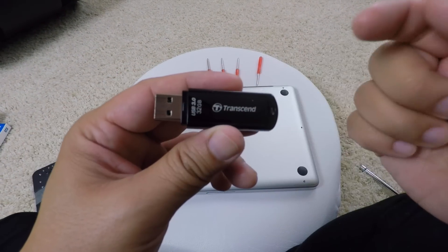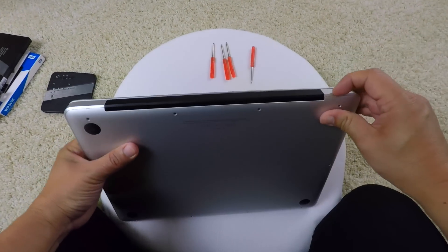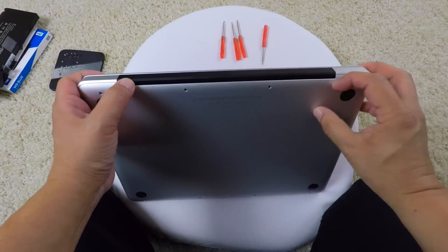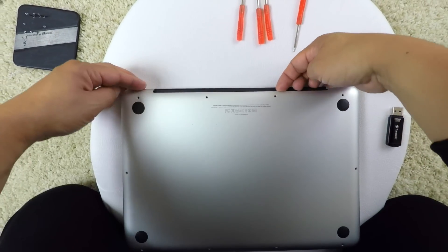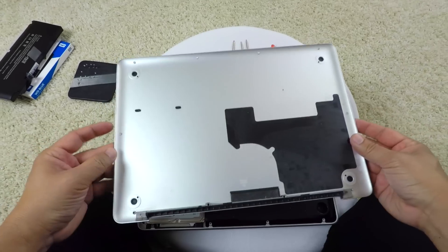Okay, so to open this up we've got to pull on the back right here, lift it up, and then it comes out - boom, just like that.